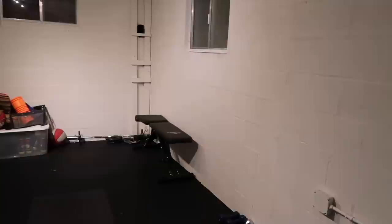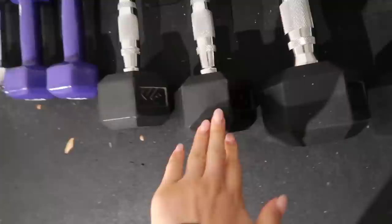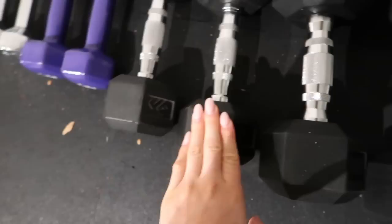Mini home gym tour! Essentially I just have my mat, a mirror — I actually have a second one too — and I have a bench. We have some bars with different weights, and then I also have my dumbbells over here. My dumbbells go up to 25, but honestly if you have 10-pound dumbbells you're set. Heavier is better, but any form of resistance is amazing. I've done so many years working out with just 10 pounds. The 20s and 25s came much later in my fitness journey, so you definitely don't need all of these to start.